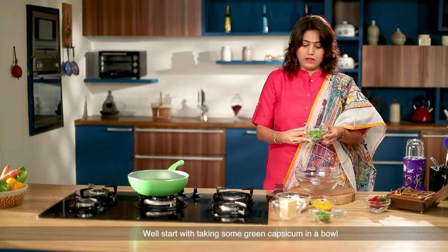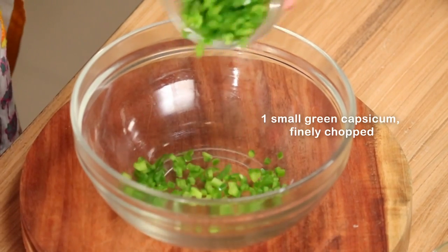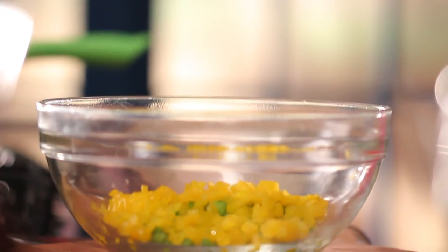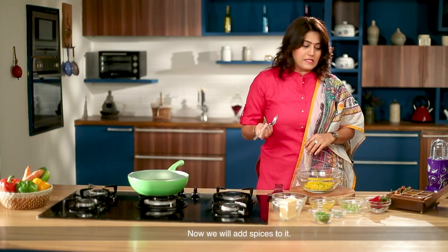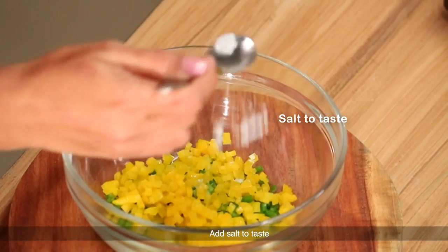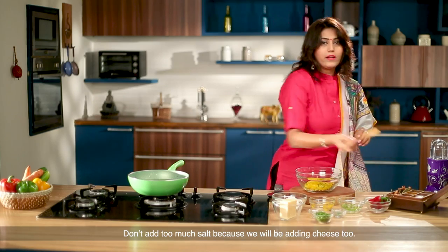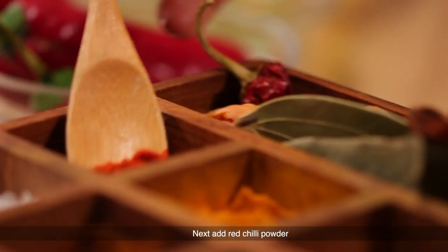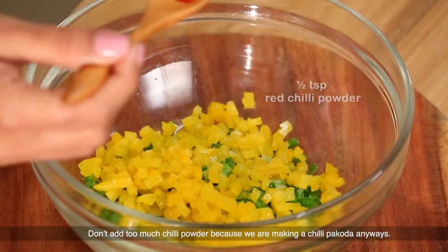I am going to take a green capsicum and a yellow capsicum. I am going to add spices to this — some salt, mint, and cheese. Then chili powder and some fresh spice, a little bit of spice.